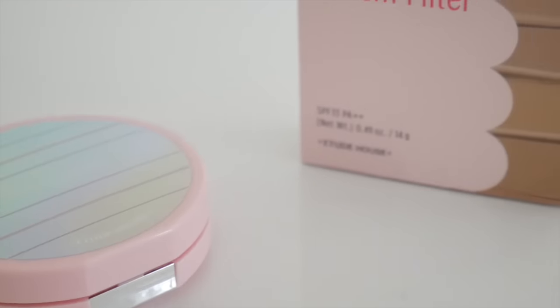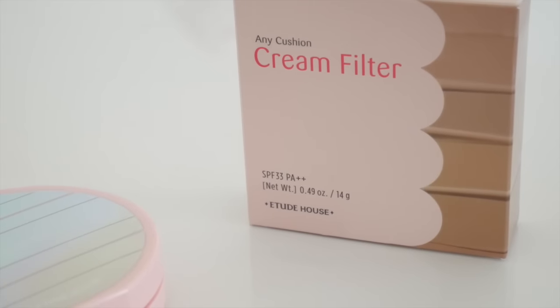Good morning everyone! I'm super excited today because last night I checked my mailbox and had this waiting for me — the Etude House Any Cushion Cream Filter cushion foundation. It took a little bit of time to get here but it's finally here. The Any Cushion Cream Filter is supposed to have a really nice glow and help with the moisturization of your skin.